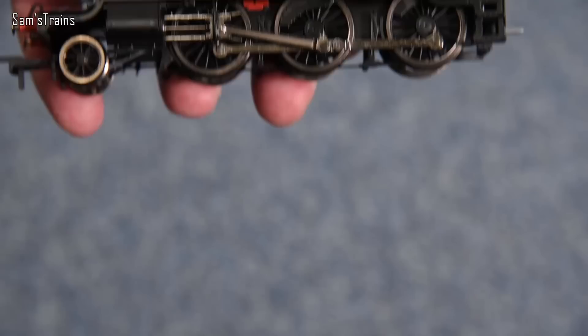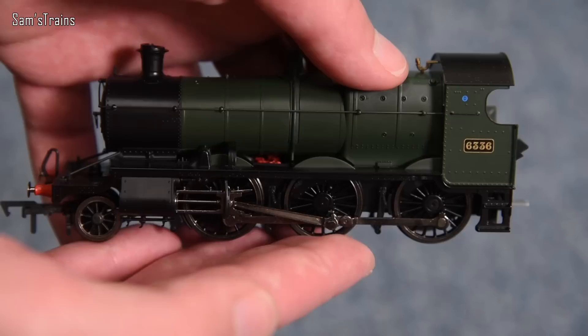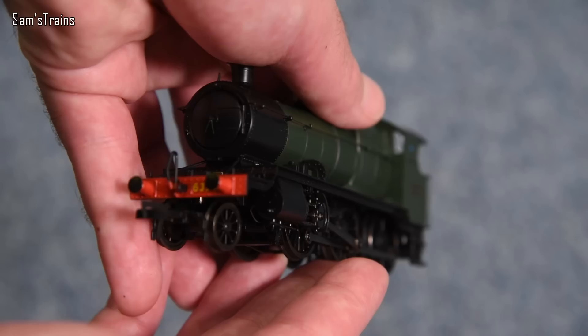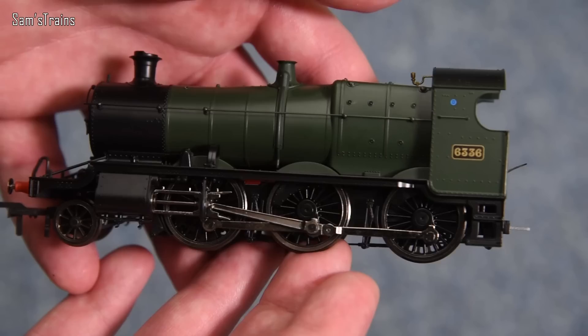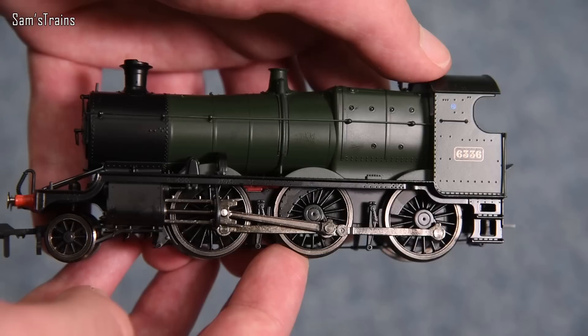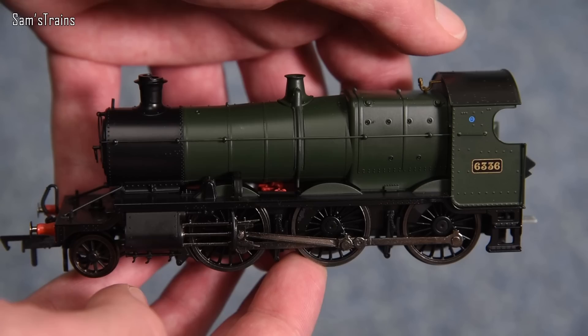Now the locomotive — moment of truth. It's heavy, with a good amount of weight. The running plate, lower chassis and steps are all die-cast at just £135. That's fantastic. The wheels look superb. On some sample images the covered axles weren't present and looked a bit naff, but on the final model that's not the case — they look superb. The finish looks excellent. Wow, I'm impressed.